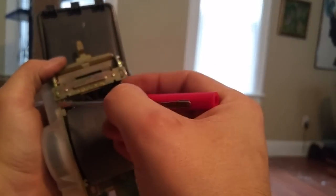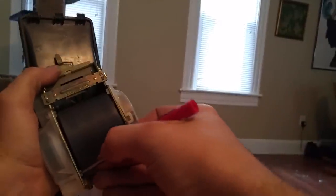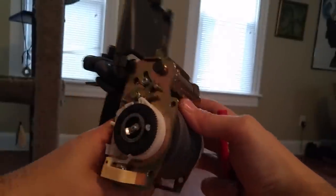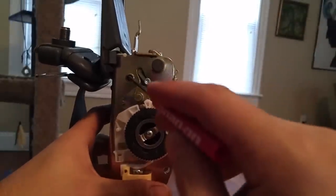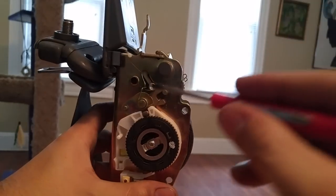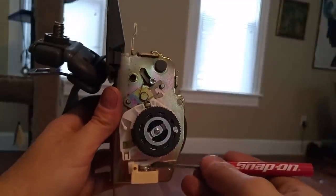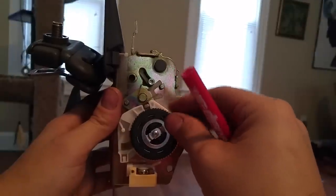So there are these pins right here — those pop in like that. This one was a little difficult because the belt was in the way, but I just kind of forced it a little bit. And we can see right here, this is the ball bearing and this is the cog.